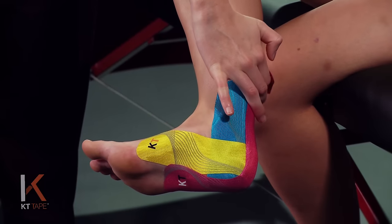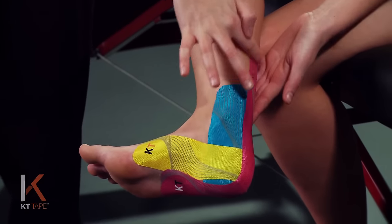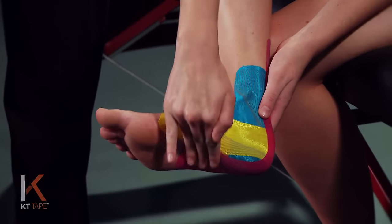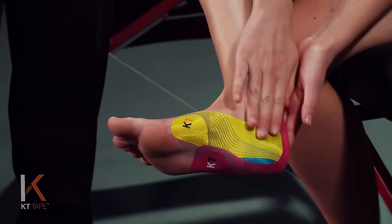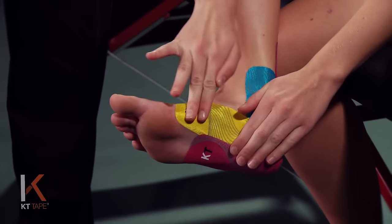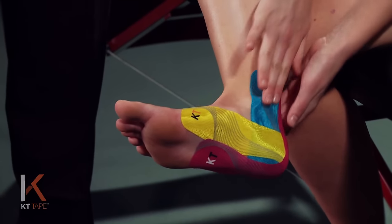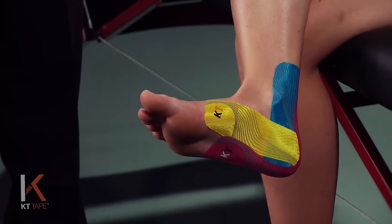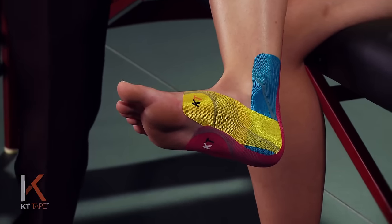We're going to apply this right up under the heel and along that Achilles tendon. Rubbing that down, and then the last little bit of tape we're just going to apply with absolutely zero stretch. Tap that arch down and give the whole thing a good friction rub. Again, that friction creates heat and that allows the adhesive to really stick to the skin. Rub the whole thing very well.